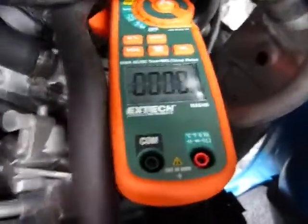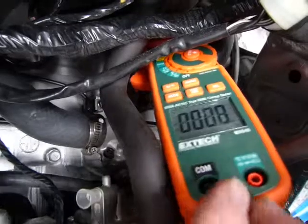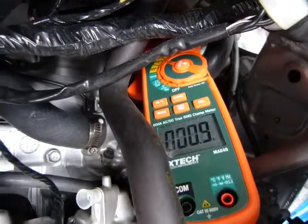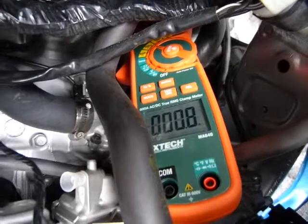I'm clamping and the unit still reads zero — zero amps. It says 0.9 amps but don't worry about it, it's sensitive to static electricity and everything.